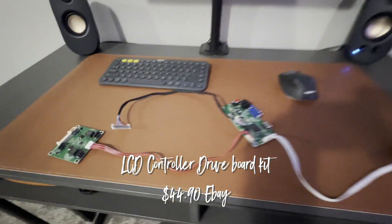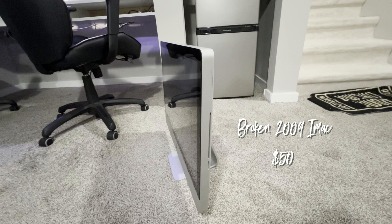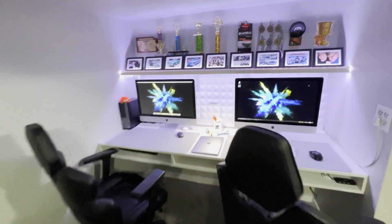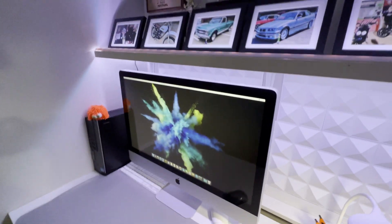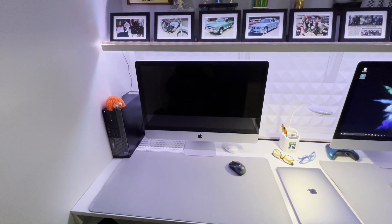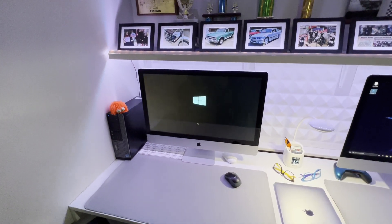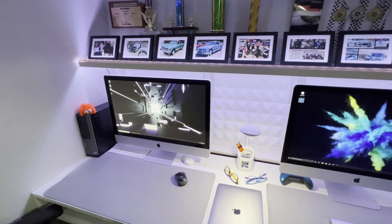I'm going to take this control module that has an HDMI port and some other good things, and take this 2009 iMac apart to use it as a display, so I can have an external computer hooked up to run more powerful graphics cards. Much like this other 2009 here — it's been done the same way so you can have a custom gaming PC or laptop hooked up, running Windows or whatever, making much better use of a 2009 Apple computer that still looks sharp next to this much more expensive 5K iMac.